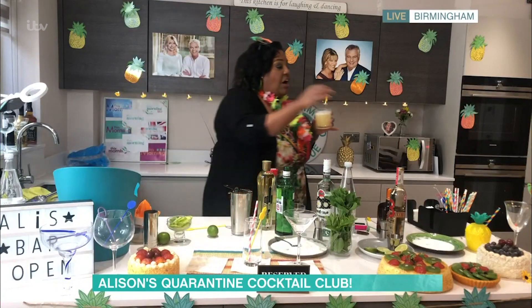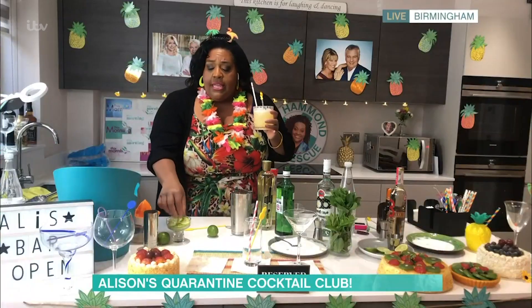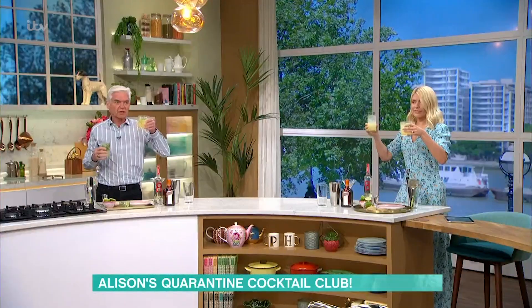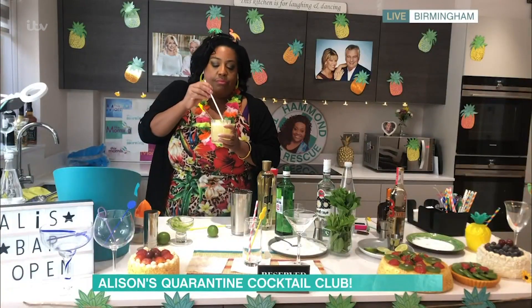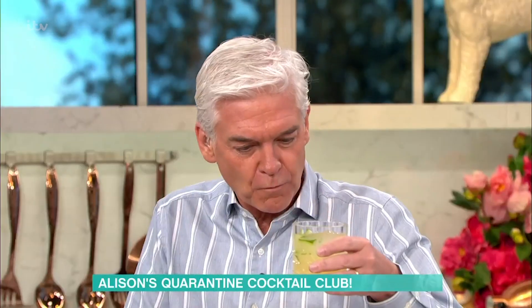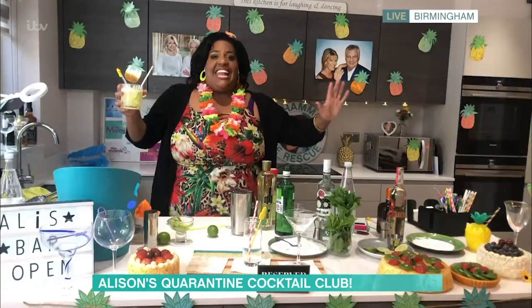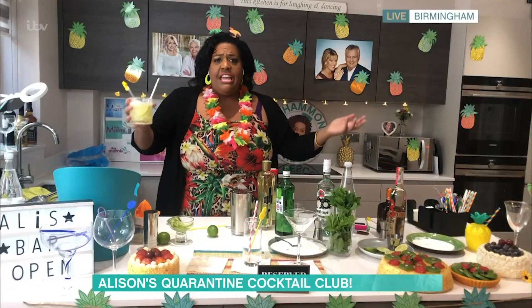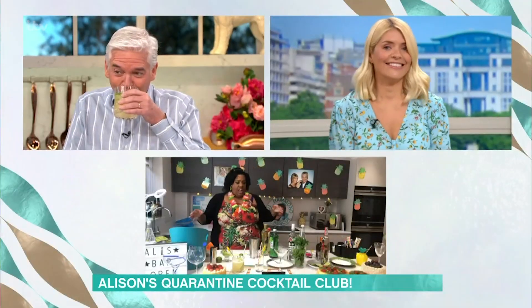Let's have a little taste and see if it tastes nice. Yours looks totally different to ours, by the way. You need to add some cucumber to that as well. This is an English Garden — you need a bit of cucumber in it. Now it's starting to look like yours. That's lovely, that's really nice. That is delicious — that's very refreshing. I can't even taste the gin on that one. Lush!